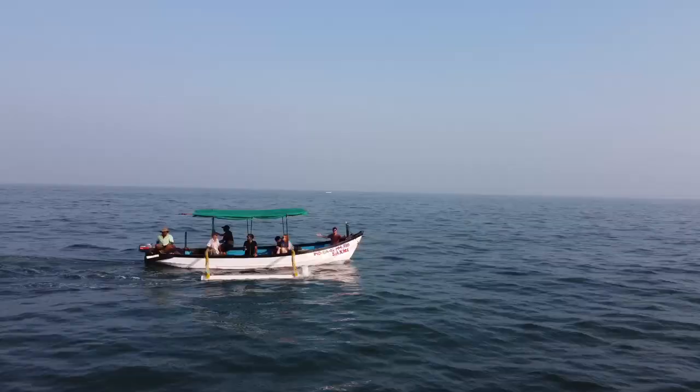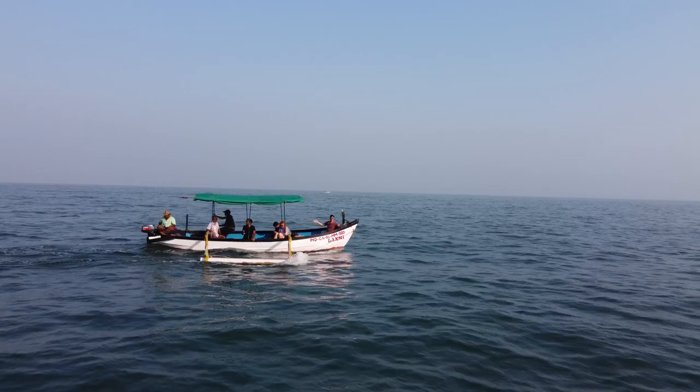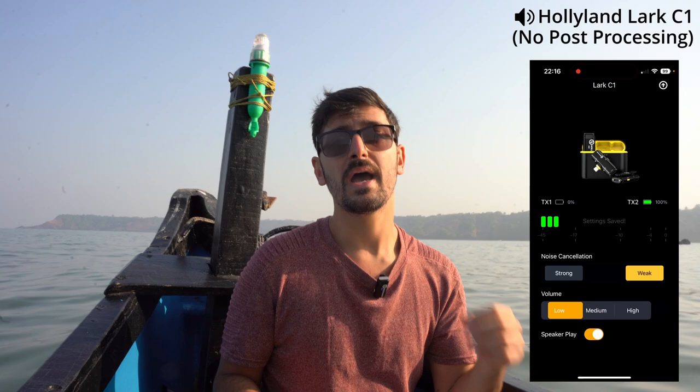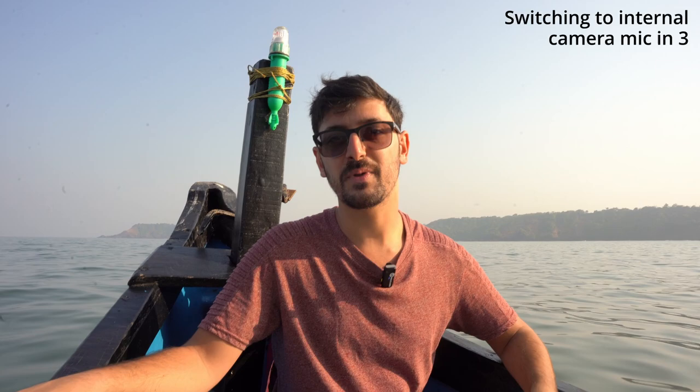That's how the Lark C1 sounds in a quiet closed environment, but what about lots of background noise or outdoors? For that we've got to go on a trip. I've come to Goa, India on a fishing boat — a great opportunity to put this microphone to the test. There's loads of background noise with the waves, the engine, and people on the boat talking. I've got the Hollyland Lark C1 plugged into my iPhone using the voice recording app, with sensitivity set to low and noise suppression set to high. Hopefully you can hear a crisp clear sound from my voice even with the waves and engine noise. I'll also stay silent for a few seconds so you can hear the background noise without me talking.